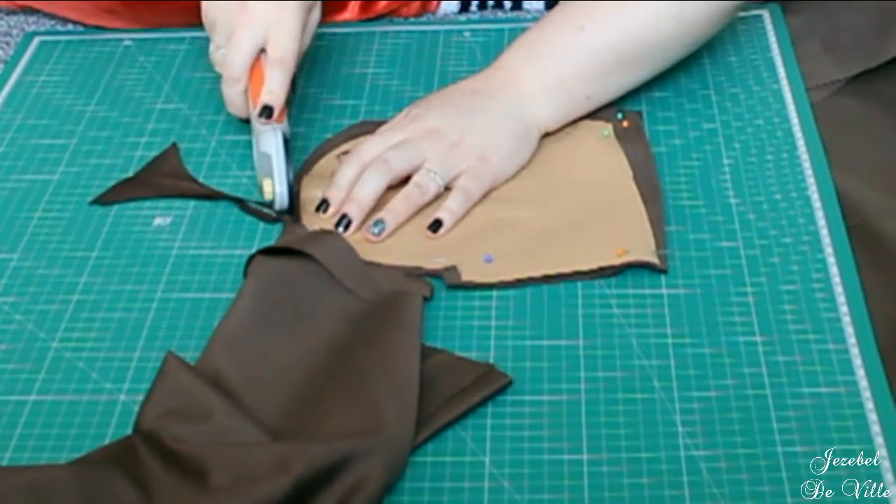I then folded the top edge down an inch and a half and stitched that to create a channel for my elastic, and threaded the elastic through, securing it. I then had to hem the entire skirt.